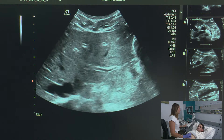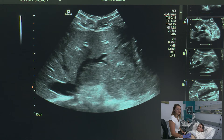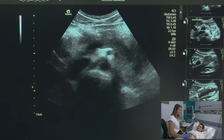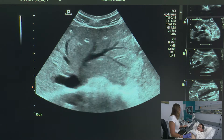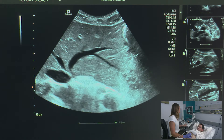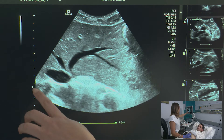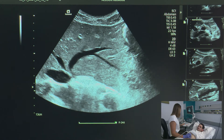It doesn't matter if we take our images first in longitudinal or transverse, but I'm going to start in transverse. Big breath in — hold that breath. The first image I'm going to take is of the left hepatic vein. Breathe normally. I'm making sure that my focus is posterior to the liver. I'm going to annotate: trans, left, liver. And I can acquire that image.